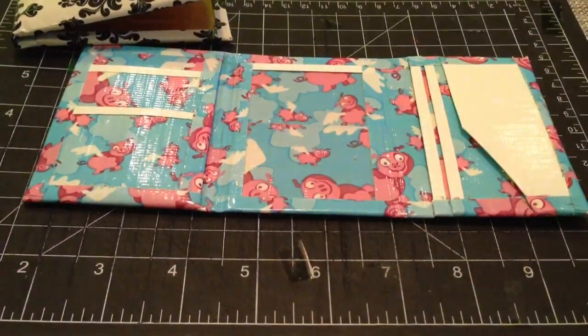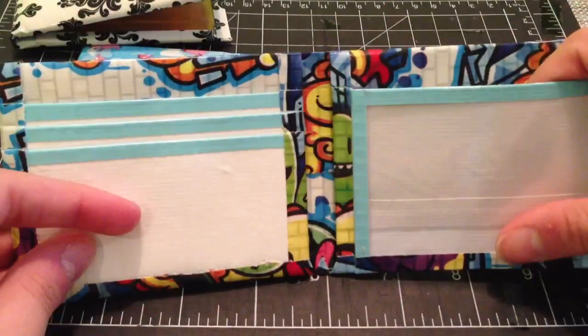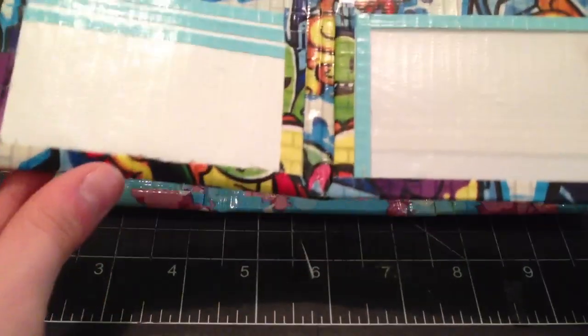And then I have a bi-fold which is graffiti 2.0 with pastel blue and white, and it has my basic layout with white pockets and pastel blue trim.